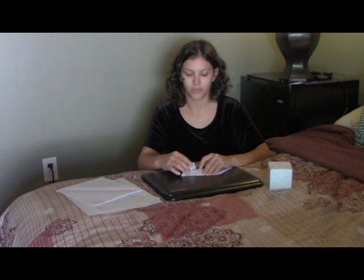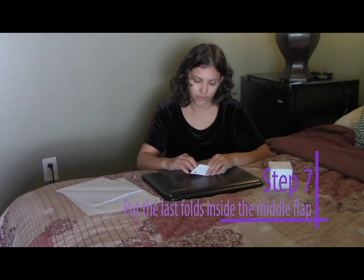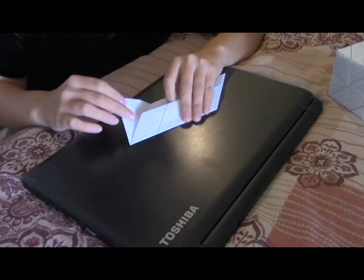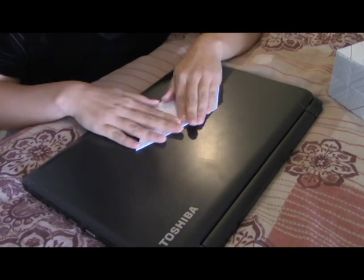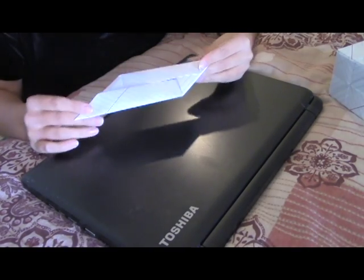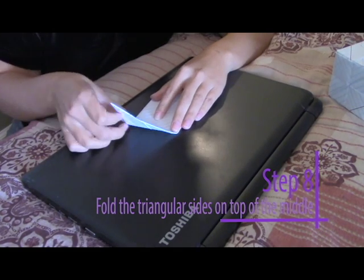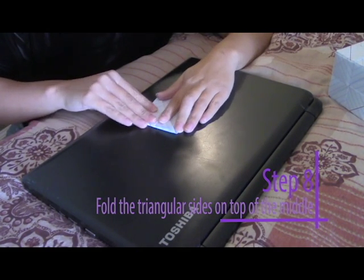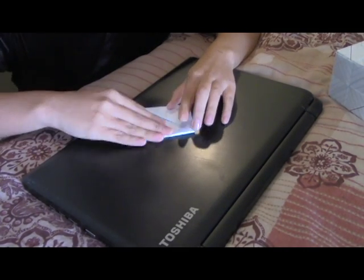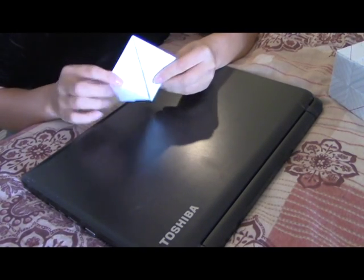So now what we're going to do is we're going to unfold it, lift the flap, and put the fold inside the flap on both sides. Now we're going to flip it over to the other side and fold these triangle pieces back. So now we have a square and these will unfold slightly.